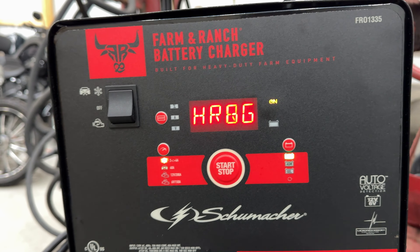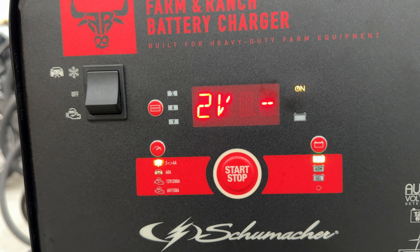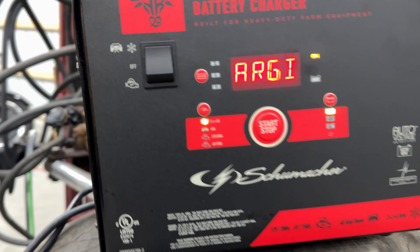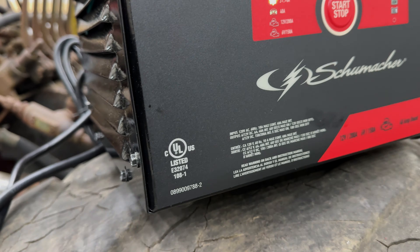I would give this 5 out of 5 stars and recommend it to anyone who needs a heavy-duty charger for larger equipment, especially for 6-volt, because it's pretty much the only one that does it.